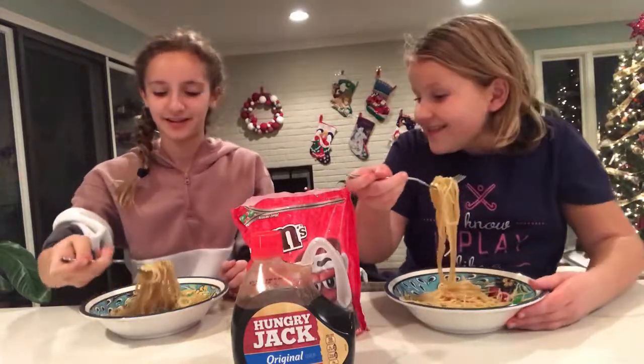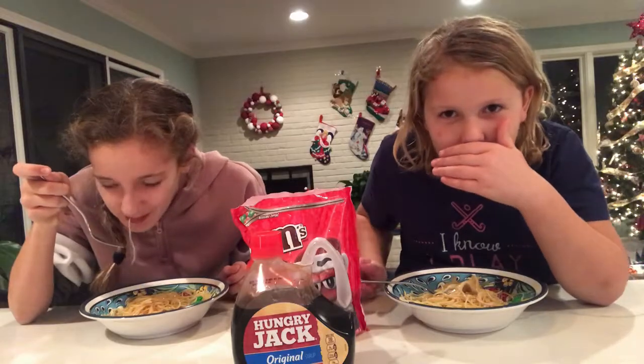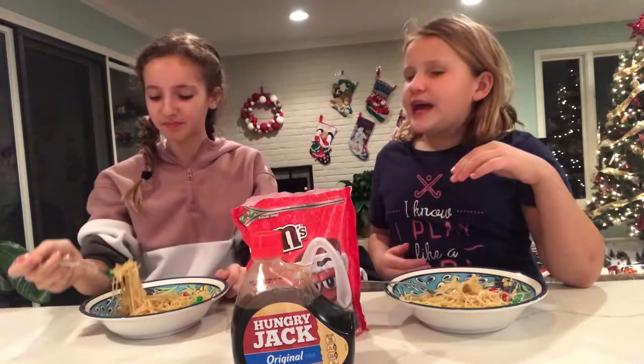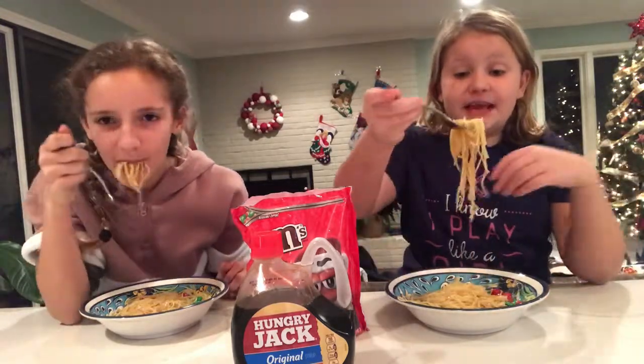Ready? Three, two, one. Mmm. That's sweet. It's very sweet. It gives the spaghetti a different taste. Tastes like pancakes but in string form. It actually does — it makes them taste like pancakes.